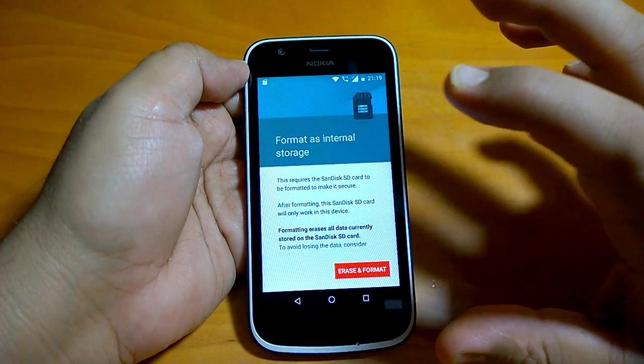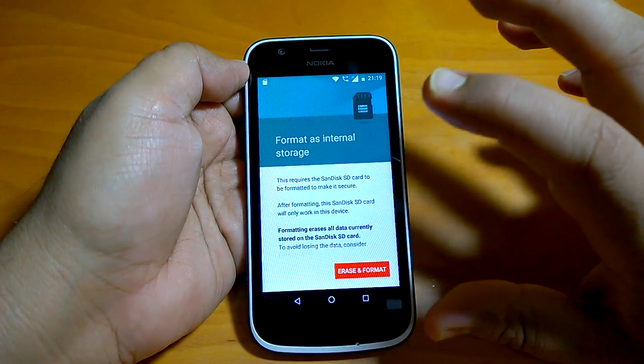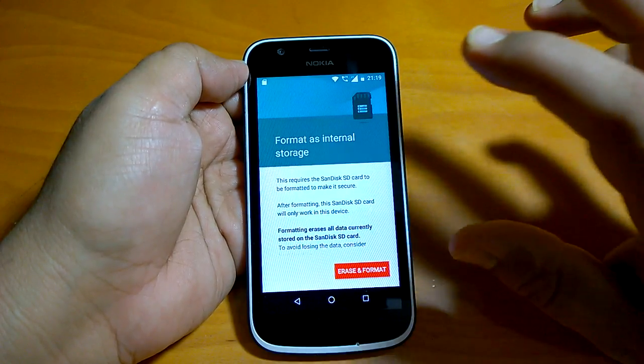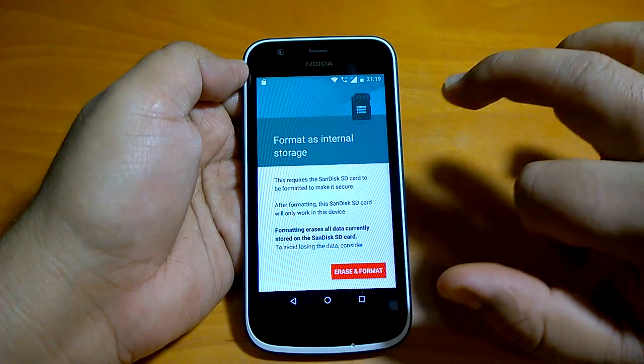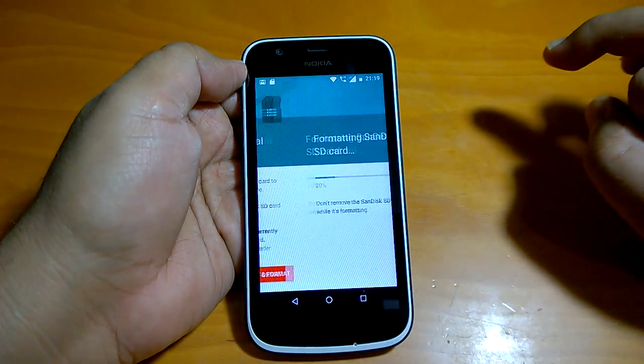This is Android Oreo 8.1, so this tutorial is valid for all devices that are running Android Oreo 8.1. Now we will format it as internal storage.